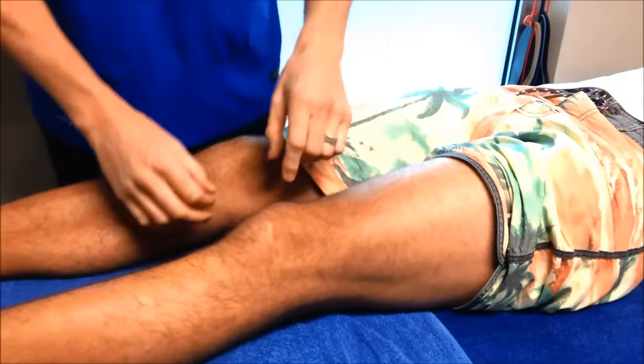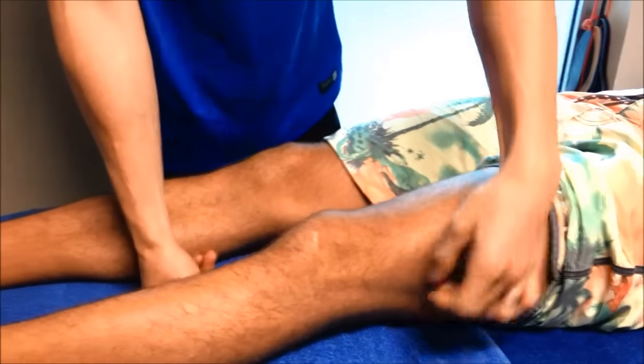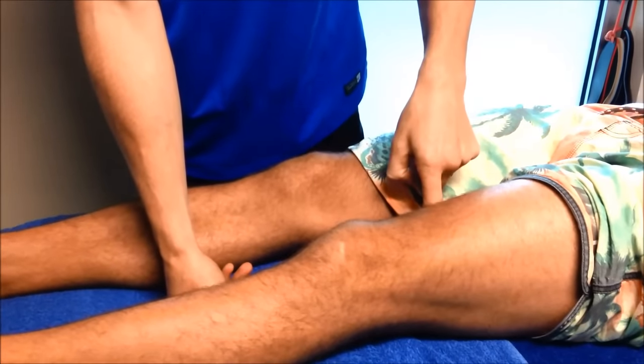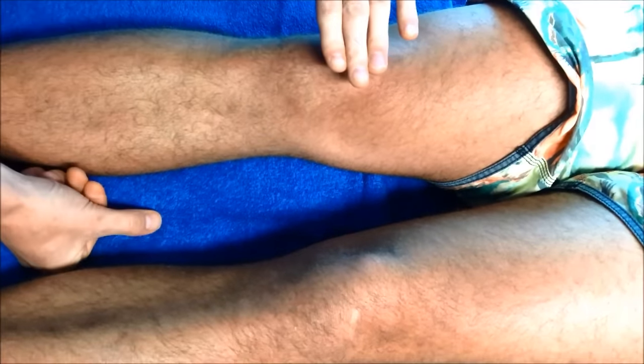But why is that happening? When I look closely at him, everyone who's got ITB issues here usually has a weakness in the VMO. If you look down on his knee, compared to his right one, can you see his kneecap here on his right is sitting what we call nice and flush?